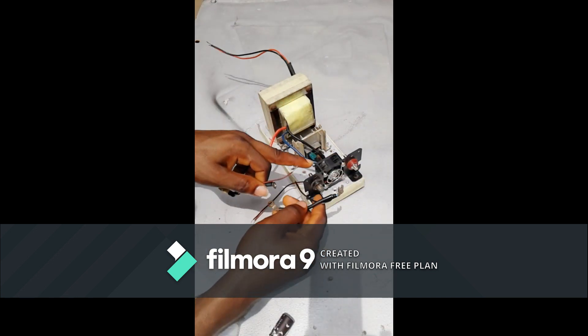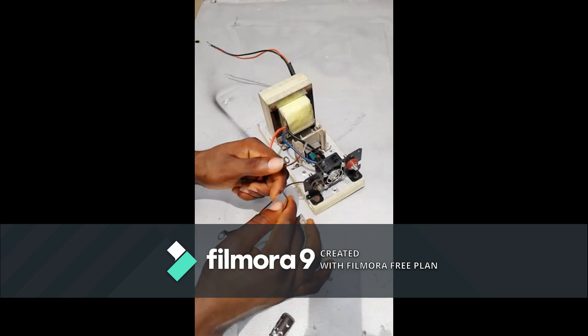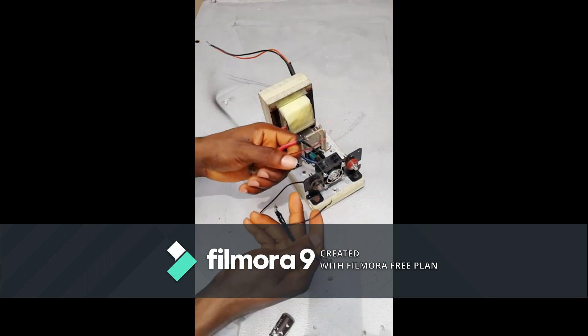When we connect this, the current and voltage is not yet filtered. So we connect a capacitor here in this place. This is the negative and this is the positive, and we are going to connect this to the negative terminal.